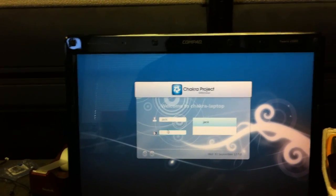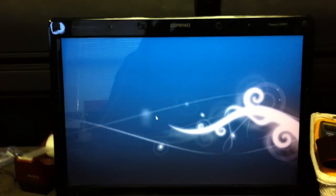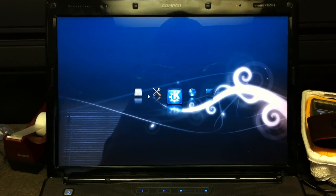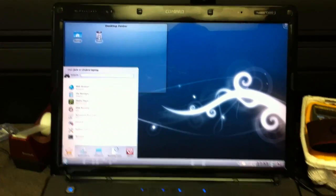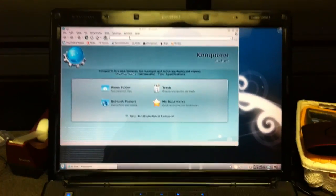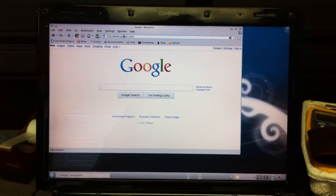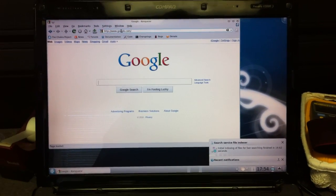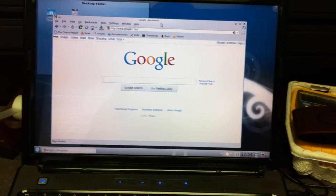And it looks like it's done. There we go — log in. And we're booted. That was pretty quick and pretty easy.